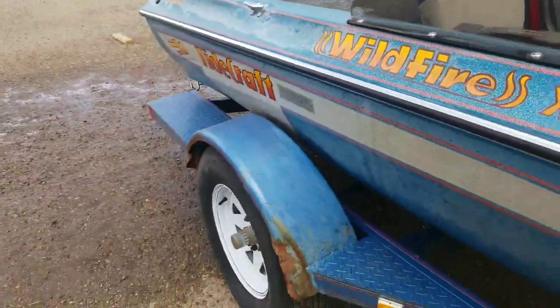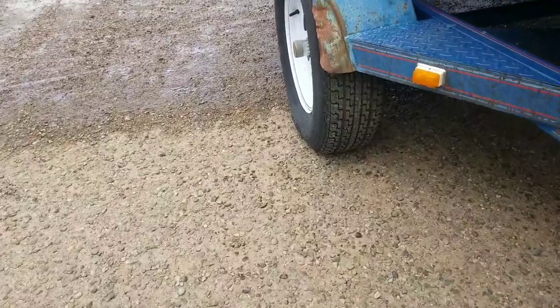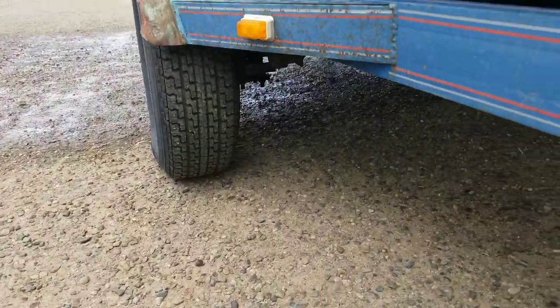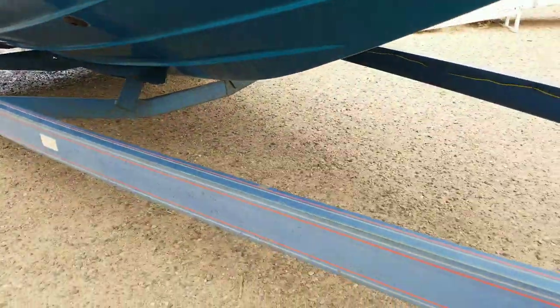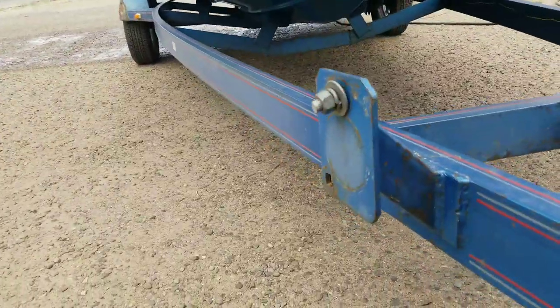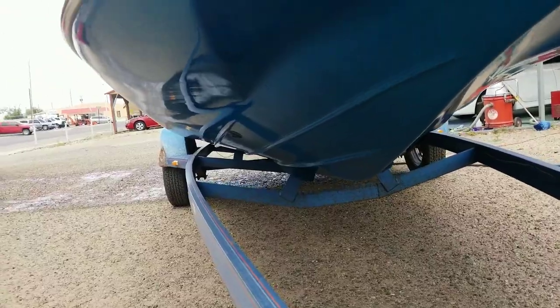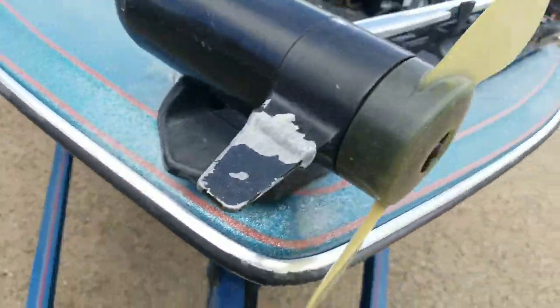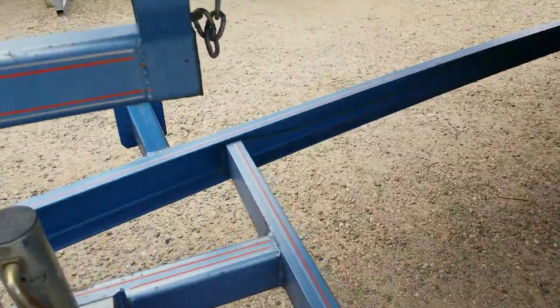Sitting on a single axle trailer. Tire treads are probably about 75%. It's got a spare tire mount. The old hull looks pretty good for a '91. Got your swing-away jack.